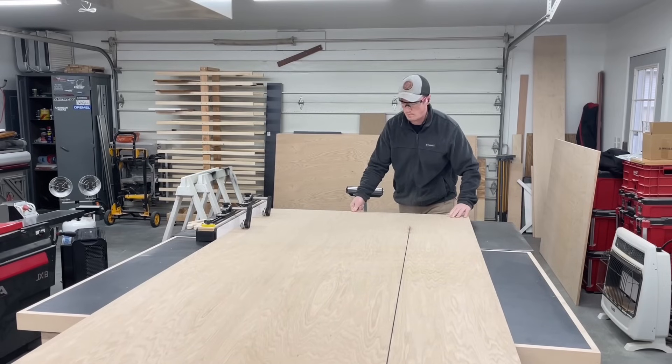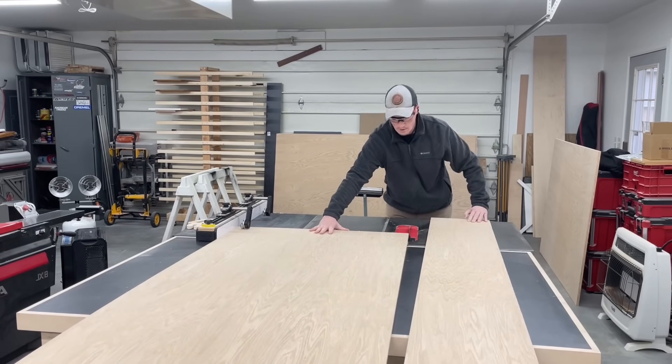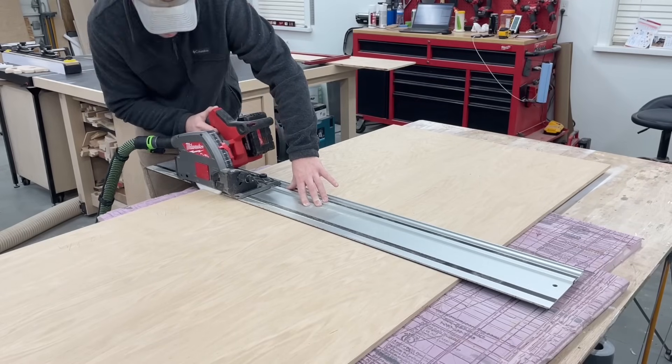In typical cabinet job fashion it starts with breaking down a bunch of plywood, bouncing between the table saw and track saw to get all the parts cut down to size.